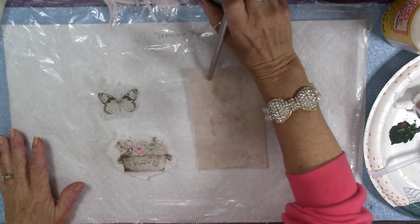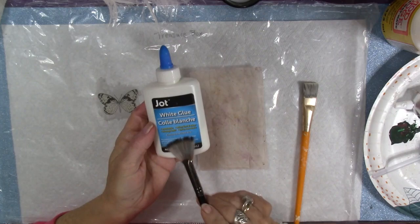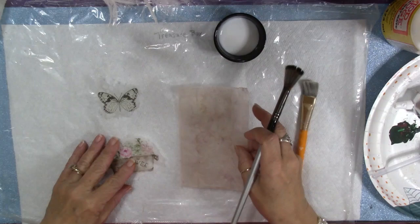We'll be creating some really vintage-y looking images that we can use on our projects. The glue is just Jot Glue — two-thirds glue, one-third water — mixed up in a little container, and we're just going to go ahead and get started.